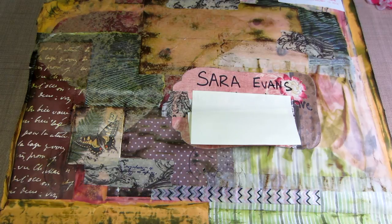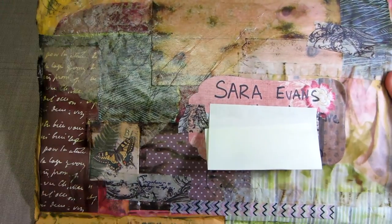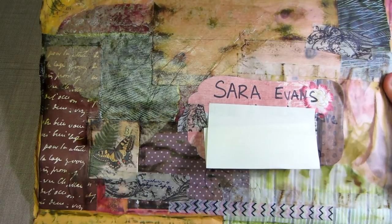Looking at my list, I had one, two, three, four, five, six — six people tell me they were going to participate. So we'll see. There's two of you who know who you are — I want to see what you made, so come on, get with it.